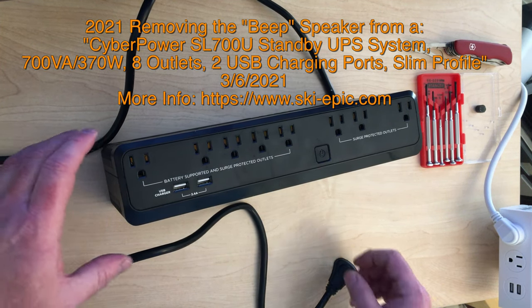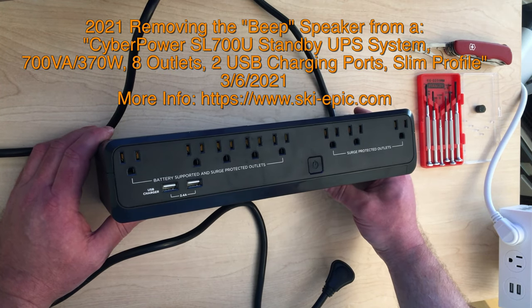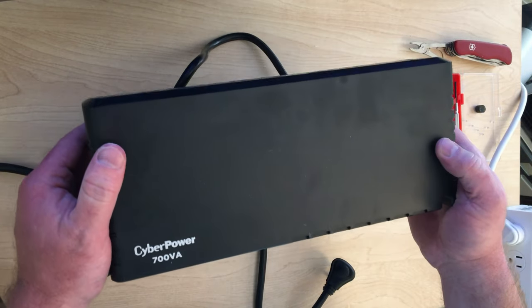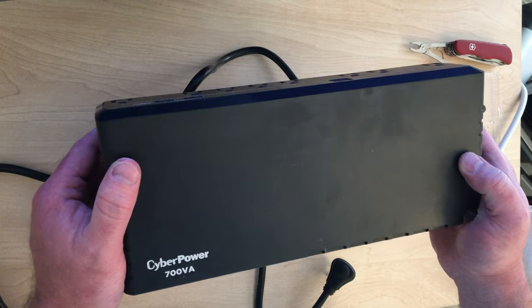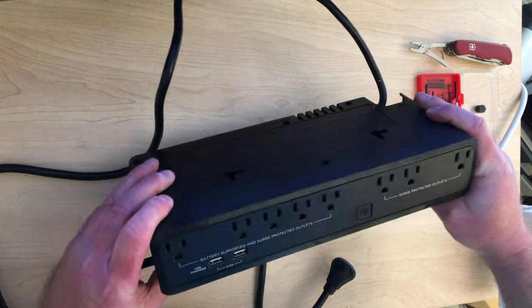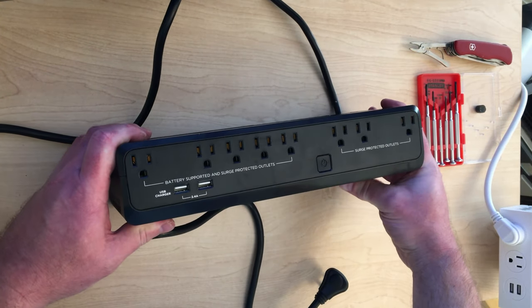What I'm going to do today is remove the speaker out of this UPS. I've got here a CyberPower SL700U standby UPS system. This thing's $74 off of Amazon. It's really nice. I use them to power little five-port network switches in my house.